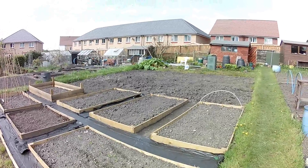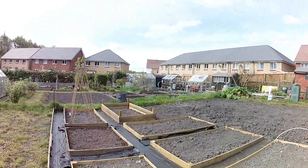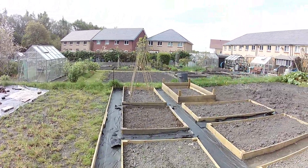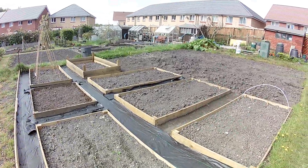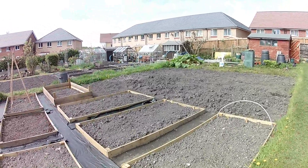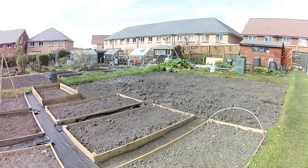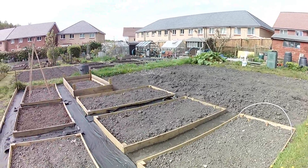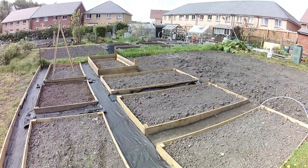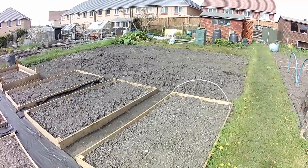Right, okay guys. I'm back on the allotment. It's Saturday the 29th of April, Bank Holiday Saturday - carrying on from last week really. I've got some weed suppressant membrane down in between the raised beds, but I actually ran out. I thought I'd have enough, but it seems I've used a little bit too much on the greenhouse base. I did order some more off the internet - I was hoping it would be here for this weekend, but it isn't.